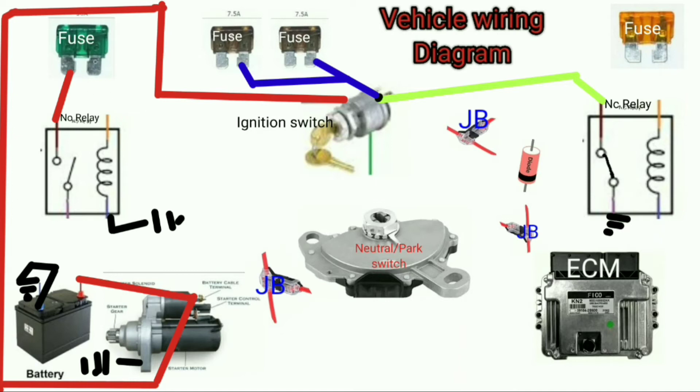Now, how are we going to power this starter motor? Because the starter motor is started by this normally open relay. The normally open relay receives current from the first ignition key. The fuse is also going to receive another wire from the switch, to the fuse, to protect this relay from burning out. So the starter motor control terminal is getting its power from the normally open relay to a starter control box.